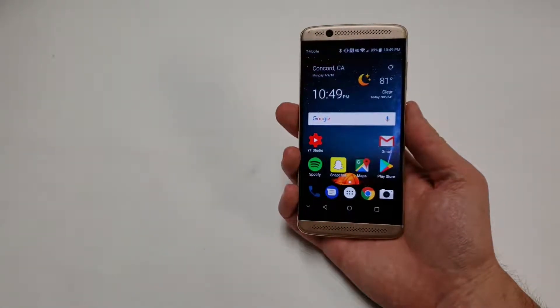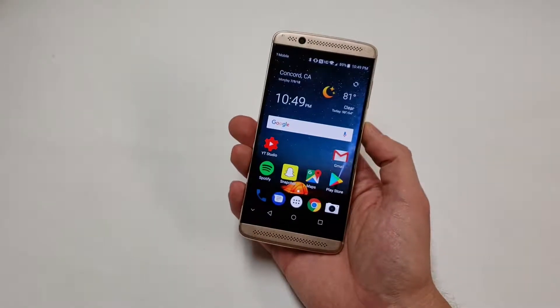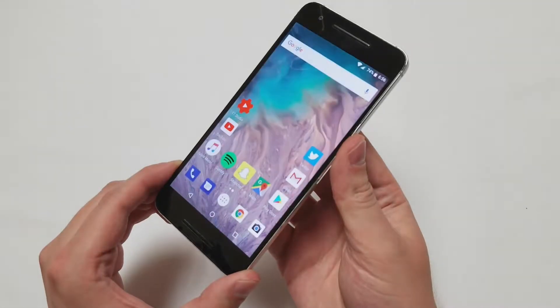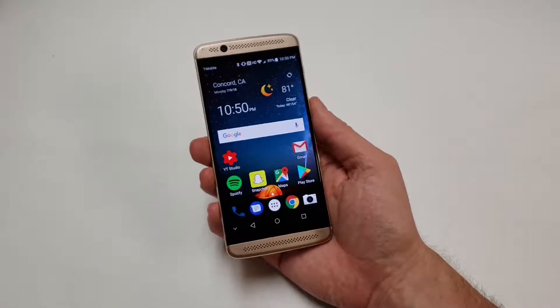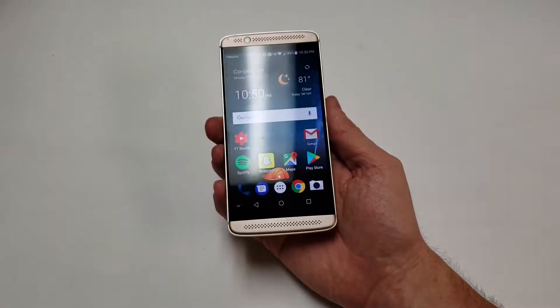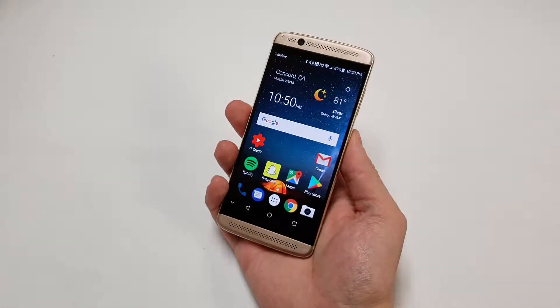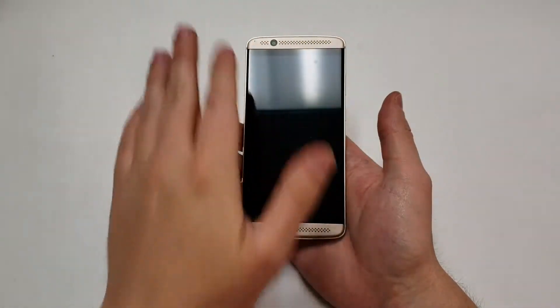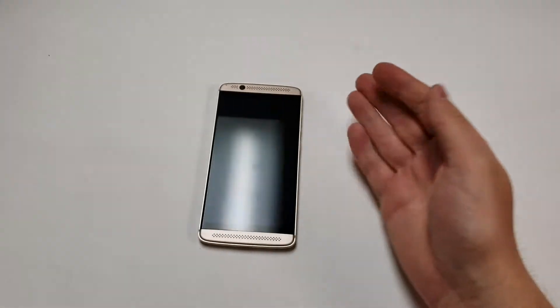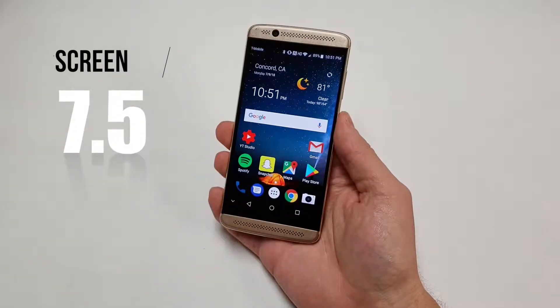Next is the screen. This 5.2 inch screen would normally be where the phone fails, but ZTE made the right choice going with a 1080p AMOLED display. Sure, it isn't the brightest screen, but I had no issues with it. When compared to the Nexus 6P's 1440p AMOLED display, the Axon 7 Mini actually seemed better — colors were more accurate and images looked crisp. It looked fine in most light situations but washes out a little in direct sunlight. The missing ambient or always-on display feature was disappointing. Overall, the screen deserves a 7.5 out of 10.